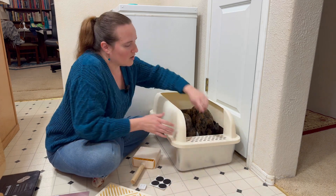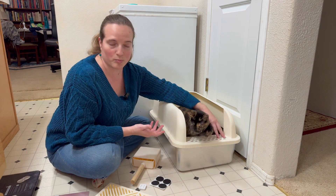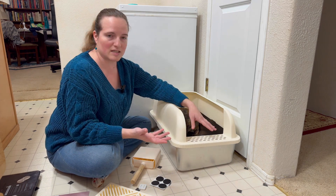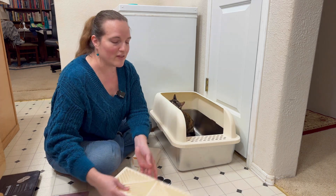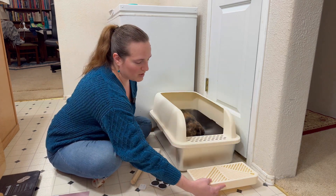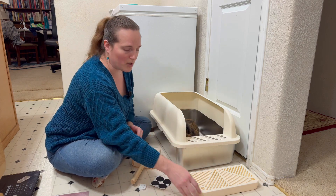Right here in the front, there is a way to help drop the litter back into the litter box instead of tracking it out. It's got all these little holes here and a little bit of texturing. It also comes with a second step-down area, which has a grating on it for additional litter drop-off.